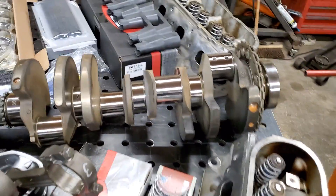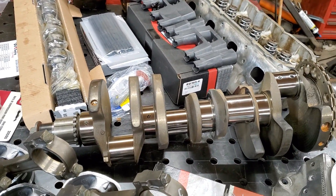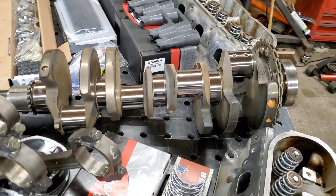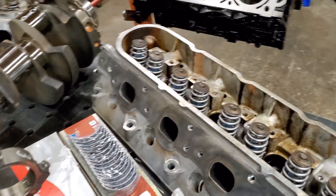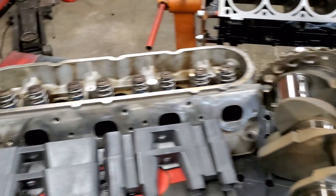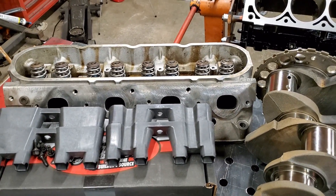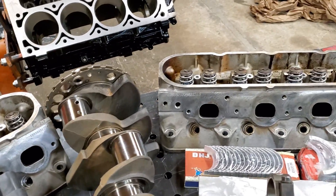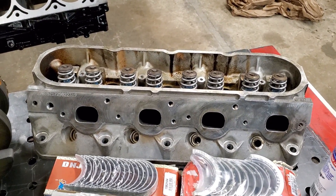We'll jump right over here. I got the crank polished — they looked at it and said it looked great, just gave it a good polish. The heads — I went ahead and put new valve seals and valve springs on both of them, and had the bottom of them also decked, just to straighten up anything that may have been wrong with the bottom. They did not mill them down, they basically just decked them.